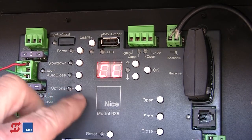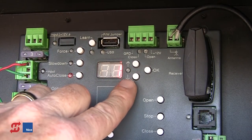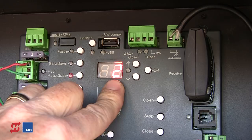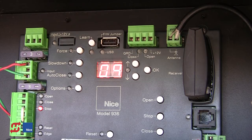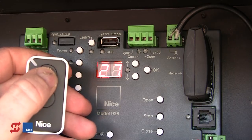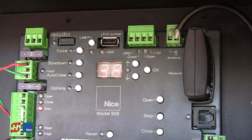Earlier in programming we went into Options and RC. We can select option 1 if button 1 is going to be open/stop/close and button 2 non-functional; option 2 if we want button 1 non-functional and button 2 open/stop/close; or in this case I'm going to select option 3, where button 1 is open/stop/close and button 2 locks the gate in the fully open position. Pressing button 1 opens the gate; pressing button 1 again stops the gate; pressing button 1 again closes the gate. If it's closing, pressing button 1 stops it and pressing again opens it. This is the same for both transmitters.